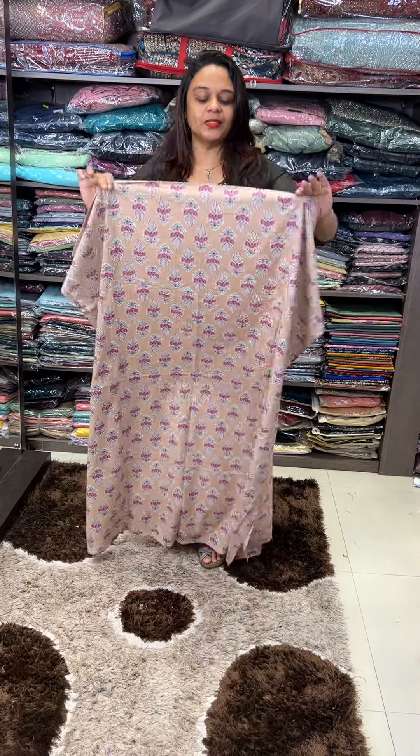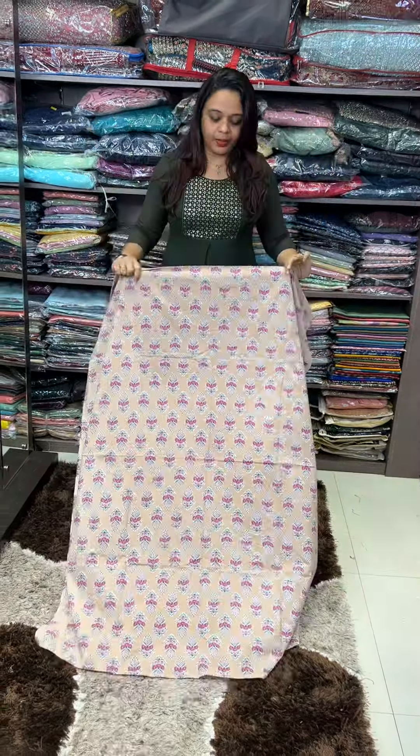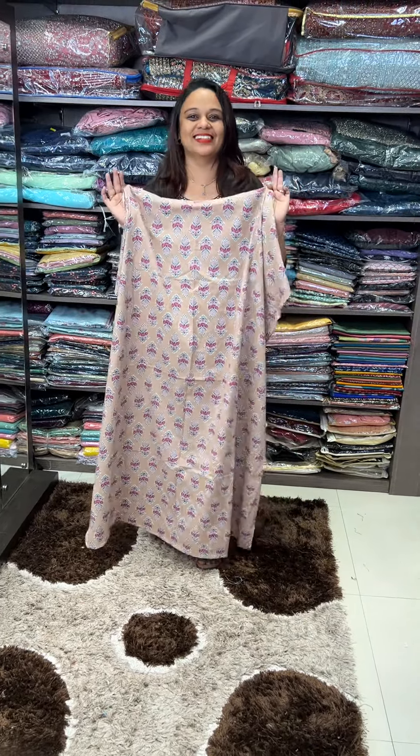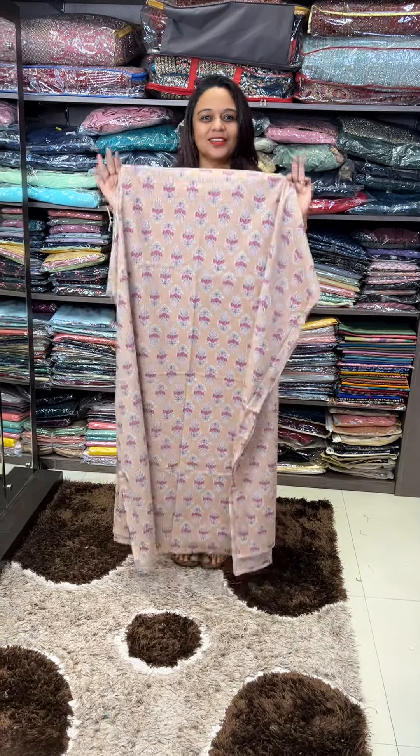Hello viewers, welcome back to Hard Designs Budget Buy Artilla Block Printed. We have all got in the fabric — block printed and stitched materials. This collection is ready for a swatch, try it to go.